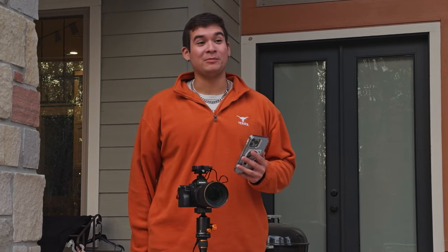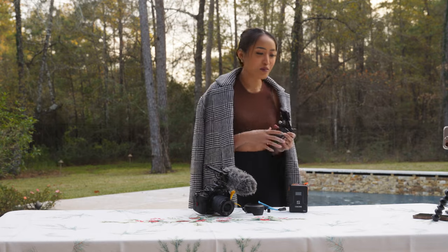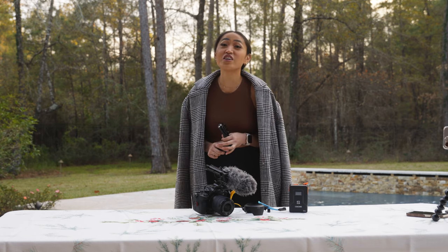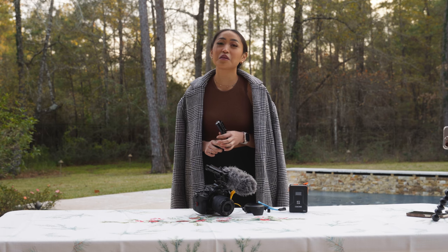How much do you think that cage costs? She actually bought me that for Christmas. She can't remember the price, so she checks her Amazon app. She guessed $120. It's actually $100 — though she got it on sale for about $80. She insists she paid $100.